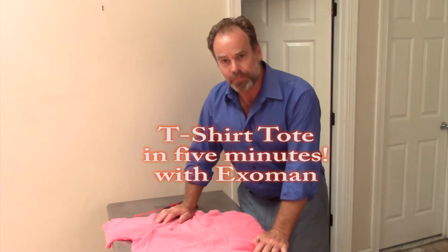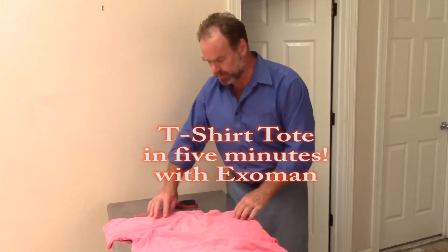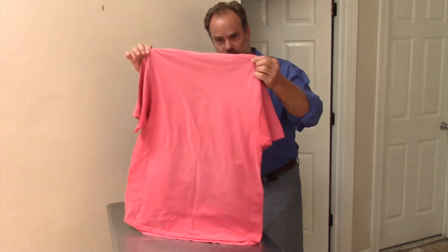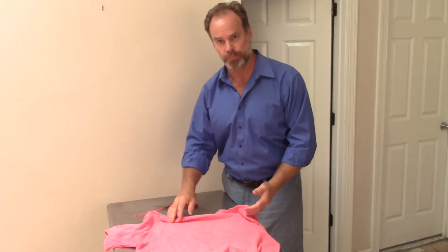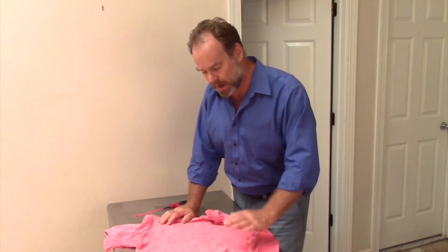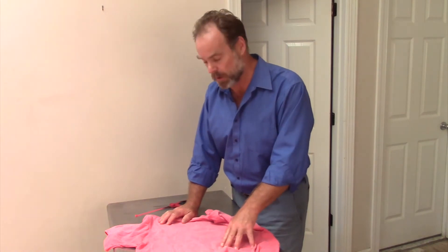Hello everyone, ExoBand here, and I have a really cool trick to show you today. What I have here is an old cotton t-shirt of mine. It's extra large, it's a nice color, but I just don't use it anymore. So what I'm going to do is repurpose this t-shirt — I'm going to make a really cool tote bag out of this shirt for my wife.